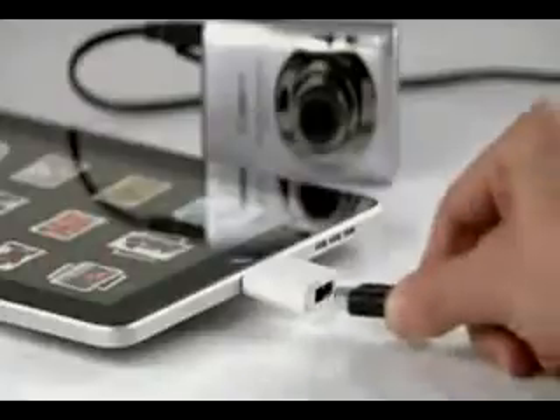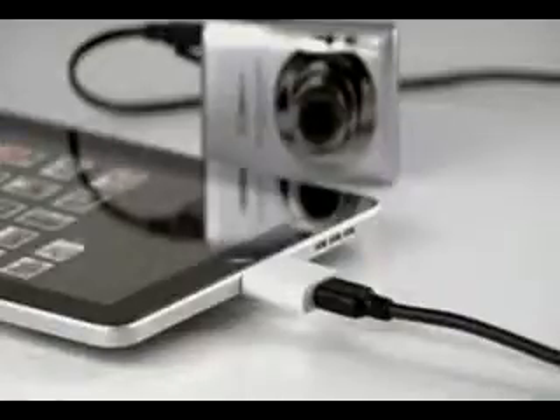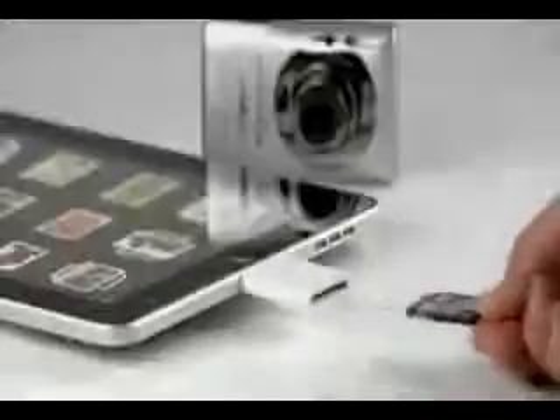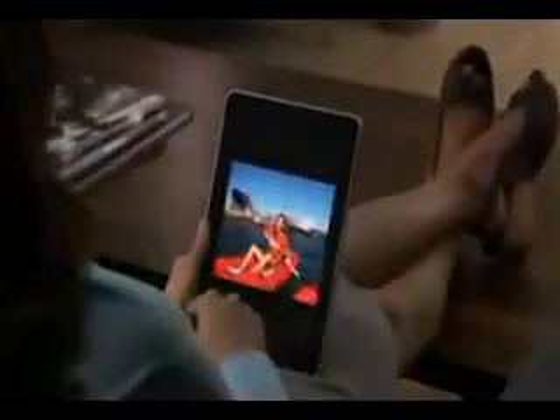You can also import your photos and videos directly to iPad using the optional iPad camera connection kit. It comes with two connectors — one that lets you import from your camera or iPhone using its USB cable, and another that lets you import directly from an SD card. After you see and touch your photos on iPad, you'll never look at them the same way again.